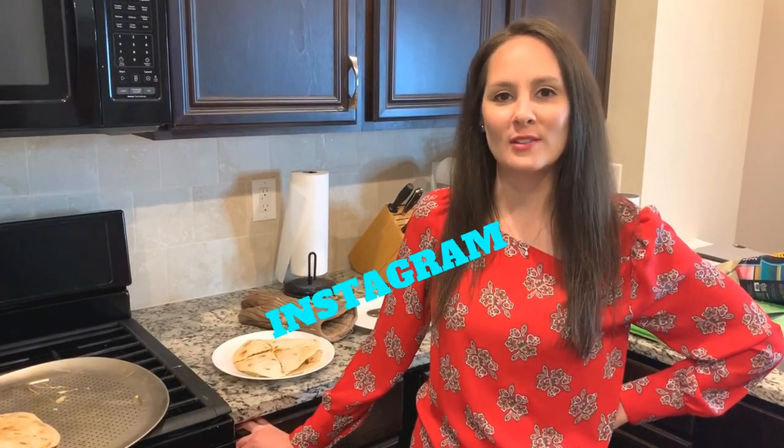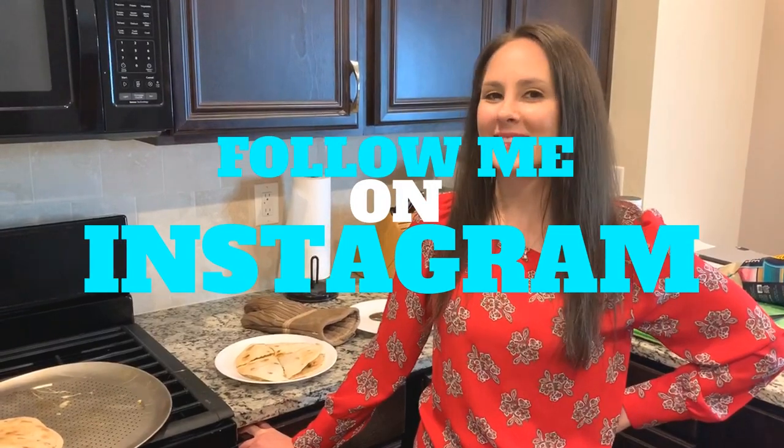The next time you'll see me, I'll be in my new kitchen. Don't forget to hit the subscribe button below — you can log in using any Gmail account. I'll see you soon.